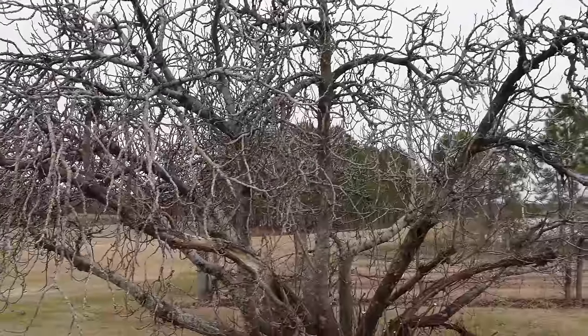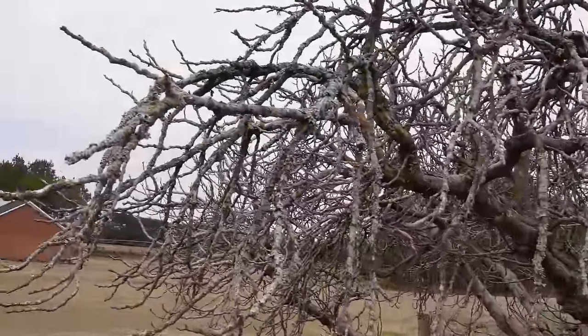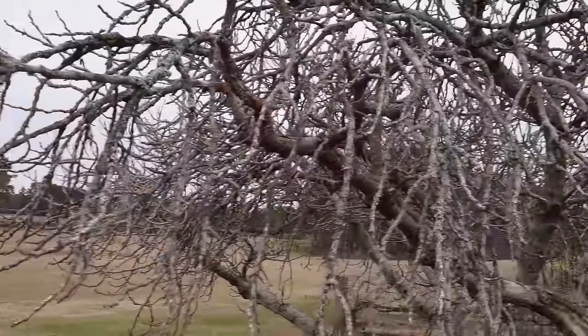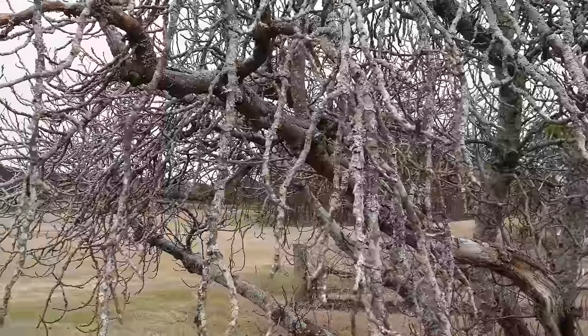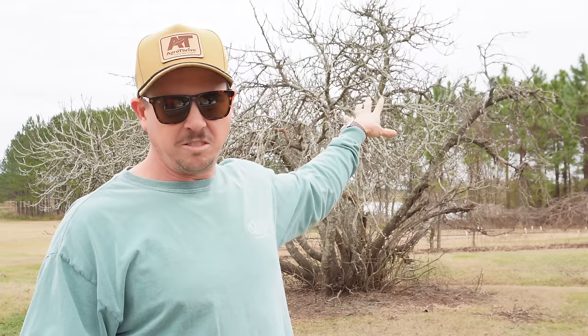But over the last couple years the production on this tree has declined significantly. And if we look up here towards the top, it's pretty easy to tell why — you see all these limbs right here that have lichen all over them. This is all old growth and we're not getting any new growth coming out of the top of the tree. As I've told you before, figs are made on new growth, so since we're not getting any new growth up here, that's why we're not getting any figs. This happens more often than not with old fig trees that have not been regularly pruned. I hear stories all the time — people say they've got a big fig tree in their yard that was here when they moved in and it's just not giving them anything anymore, so they're just gonna cut it down. But you don't have to scrap it completely — you just need to do an aggressive pruning like we're gonna do today.